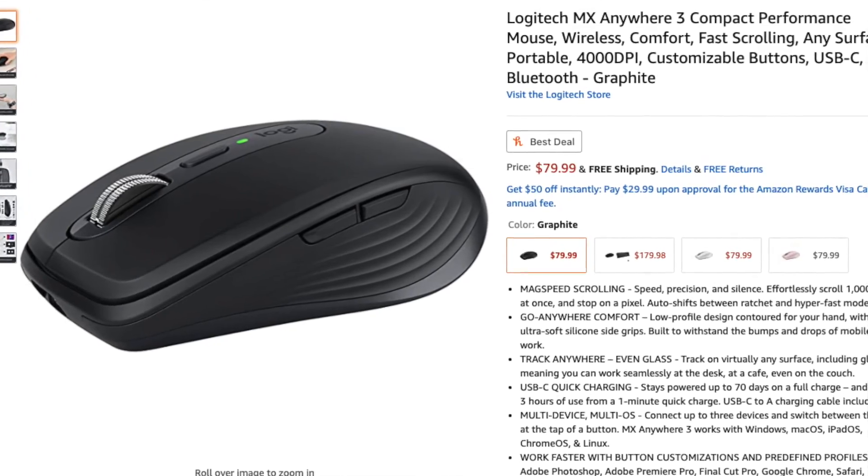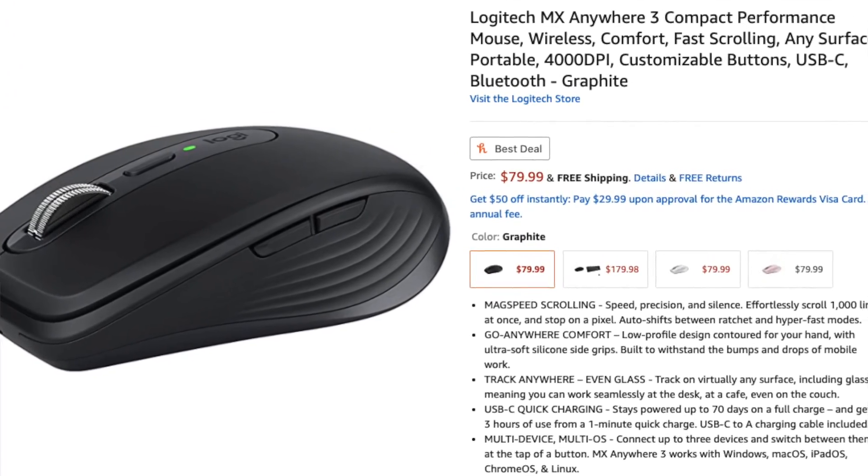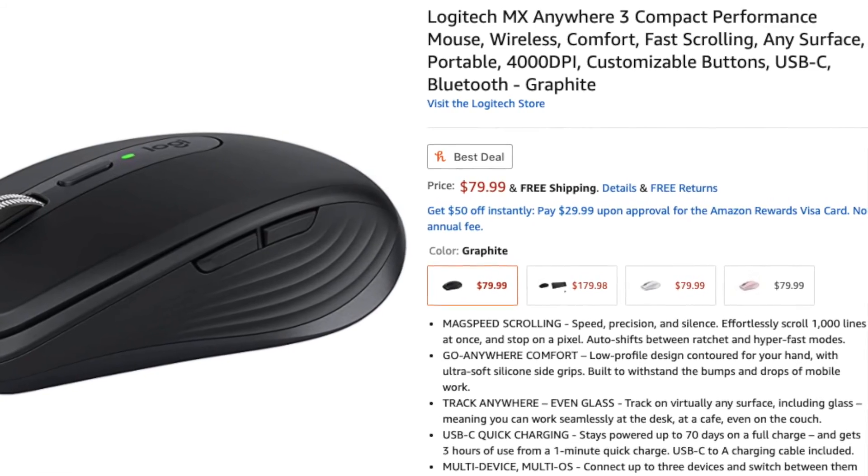If you're interested in purchasing either of these mice, I'll leave links in the description below pointing to Amazon for each one. If you want to stay in the loop with the latest tech, make sure you click that subscribe button and I'll keep you up to date. Don't forget to like this video and leave your comments down below. See you in the next one.